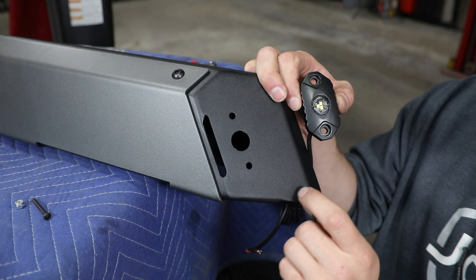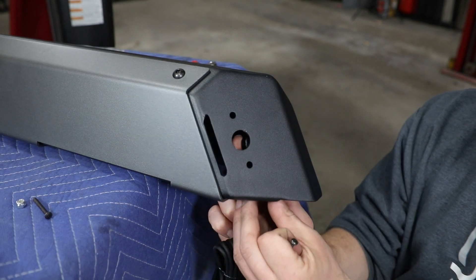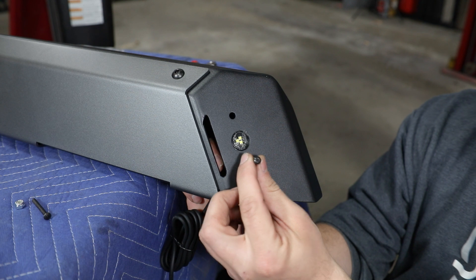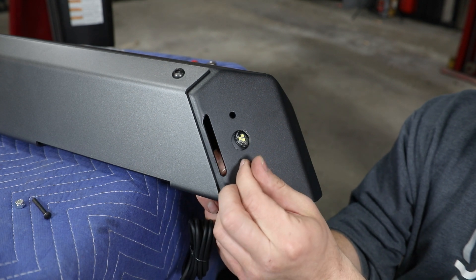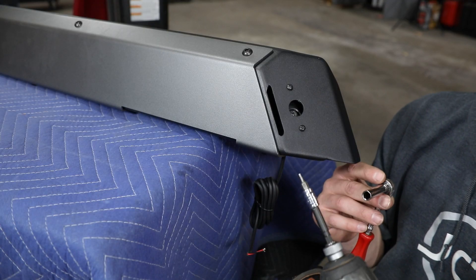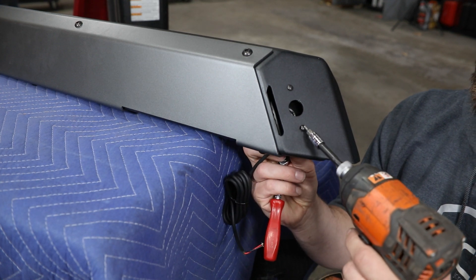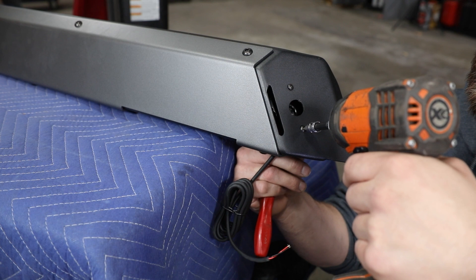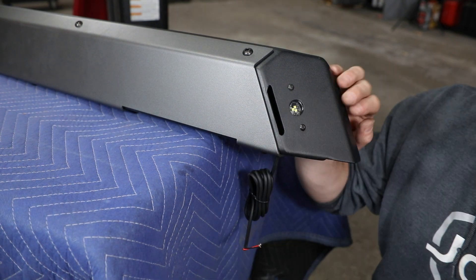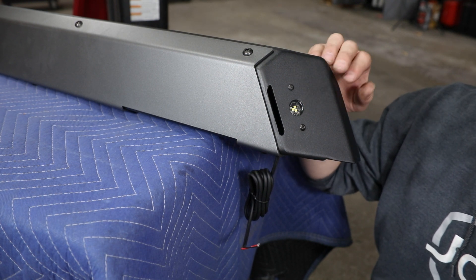Next we'll get our rock lights installed into each end of the slider boat. Take the light, slide it in behind the face, then find the number eight button heads along with nylock nuts and get each of those started loosely by hand. You'll need a 3/32 hex and an 11/32 wrench or socket to hold the nut side, and evenly tighten these up making sure the light sits flat to the inside of that face. Once evenly tightened with the light centered on the hole, repeat that process on the other end.